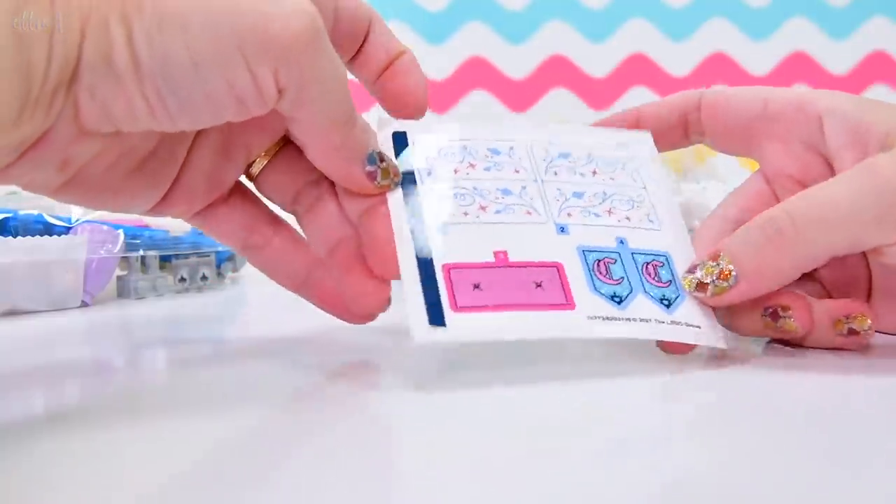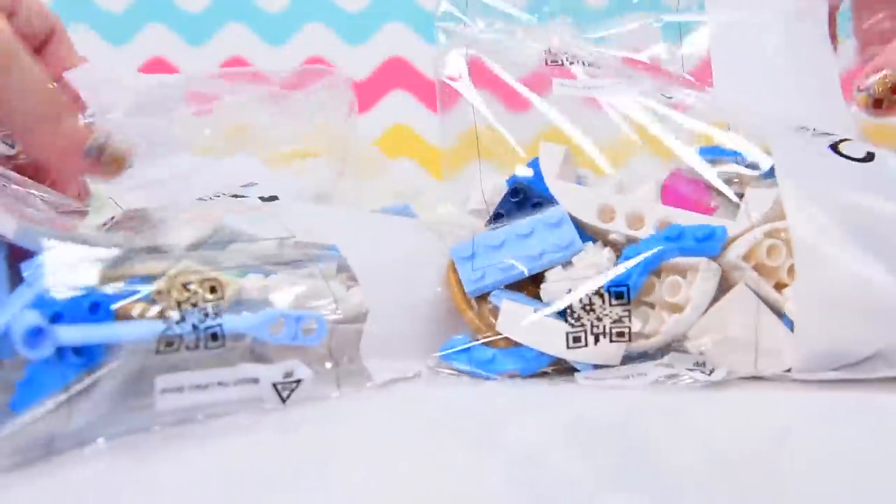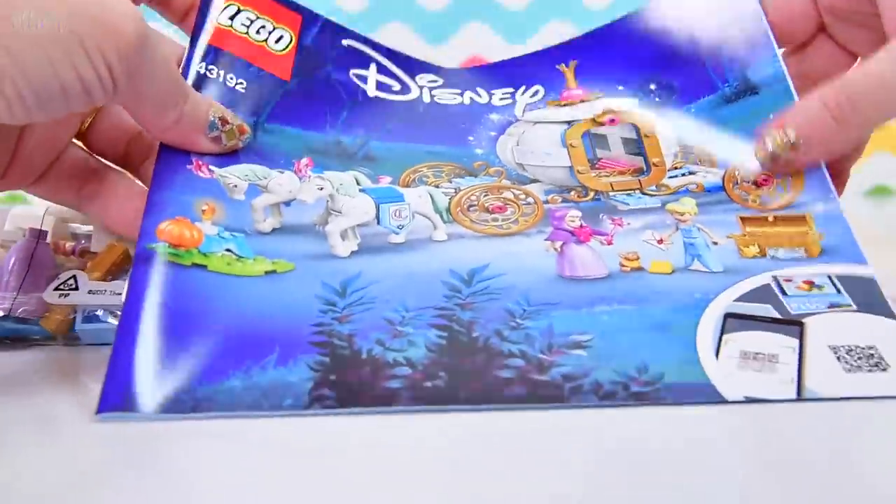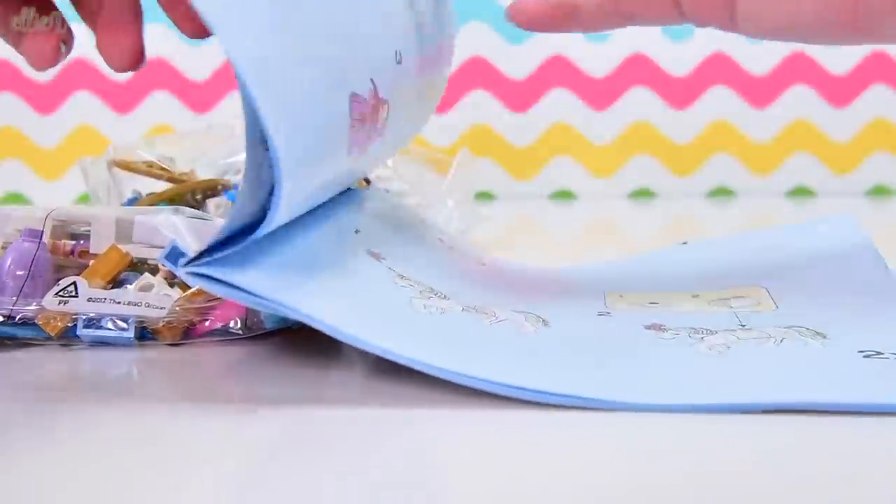Here are our stickers — not many, which is nice. So that shouldn't be too tough. And there are two bags of Lego and our instruction book, of course, because we need that. Otherwise we don't know where it's actually supposed to go. So let's start up.